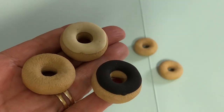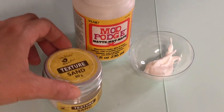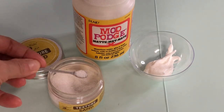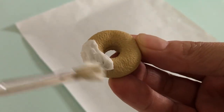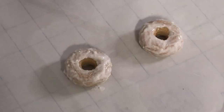Bonus craft! To quickly stock our cafe with some yummy treats, let's use these doughnut erasers. They already have excellent texture and colour so you can serve them as is, but we want to step them up. For the classic cinnamon sugar doughnut, mix craft sand with Mod Podge. Coat the eraser in the mixture then place on a non-stick surface while it dries.